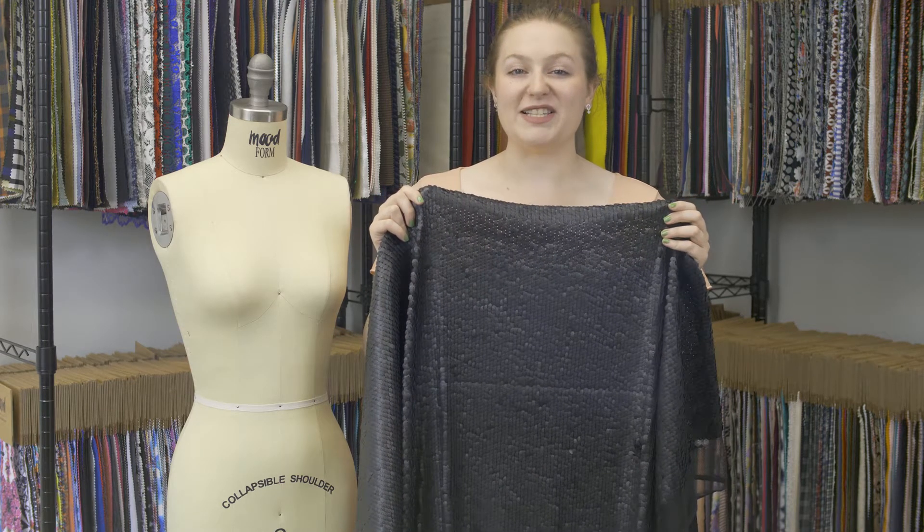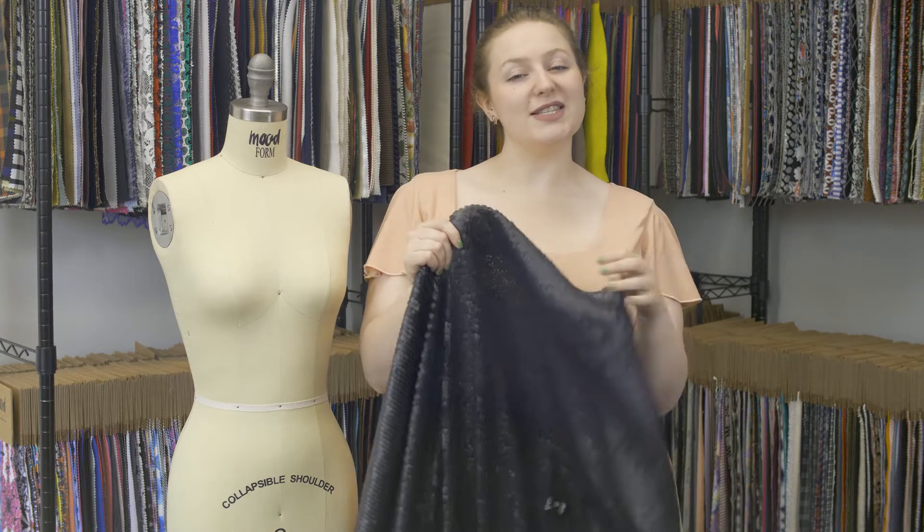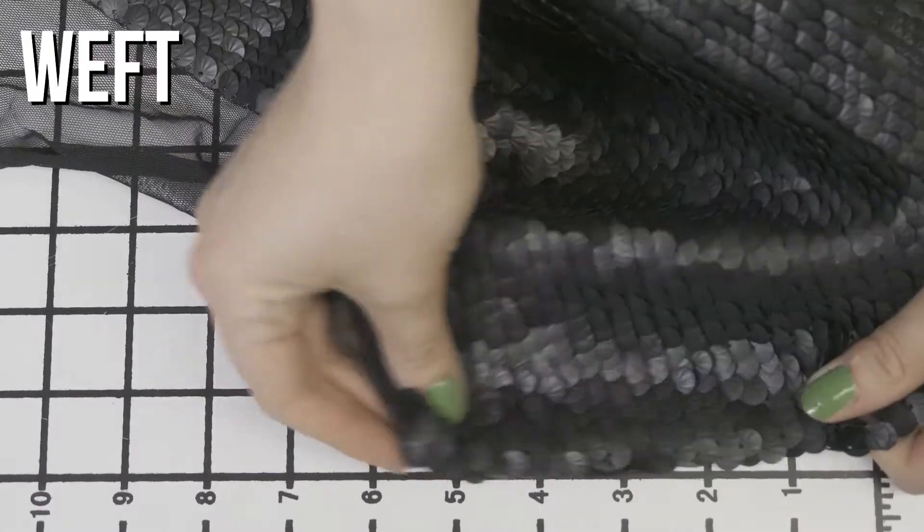This is product number 317186, Mood's Black Shell Palette Sequins. This product has a textured, scaled hand due to the sequins and one-way stretch, though it is sheared due to the mesh backing.